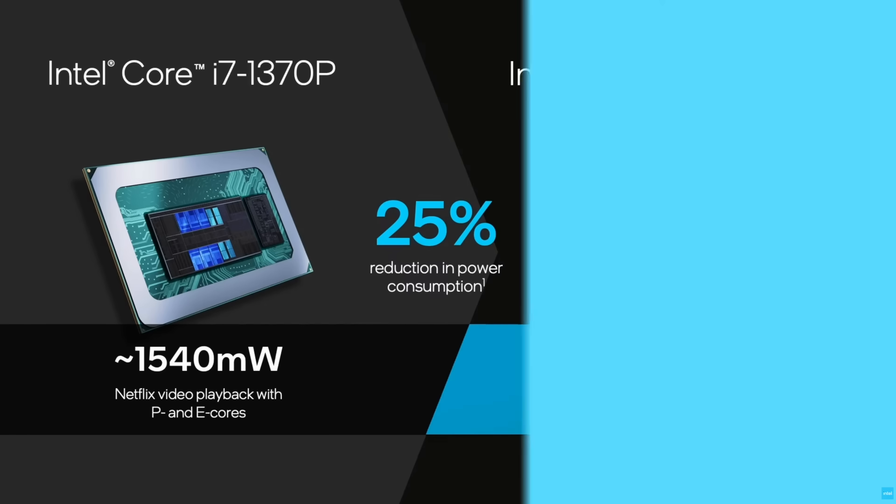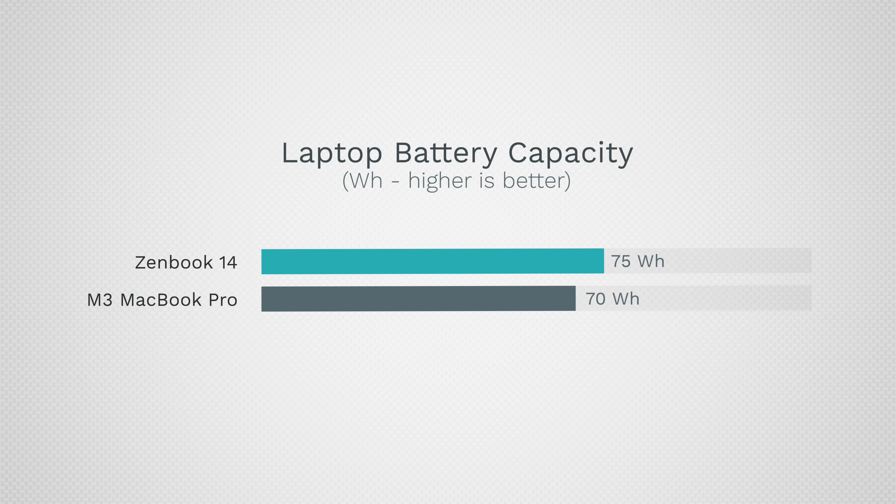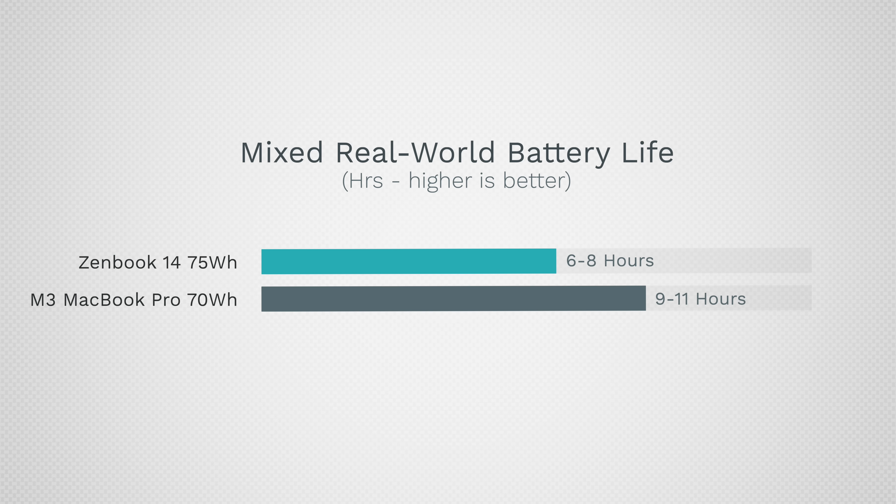Now let's talk battery life. Comparing to the Zenbook 14, which has a 75 watt-hour battery versus 70 watt-hour on the MacBook Pro — for very heavy tasks you get four to five hours on the Intel laptop compared to six to seven on the MacBook. That's still a significant difference, though the Intel laptop is now about twice as good as before. For mixed real-world tasks, we're looking at six to eight hours compared to nine to eleven on the MacBook.